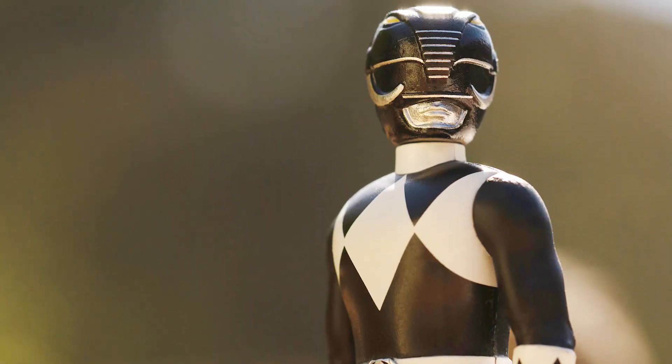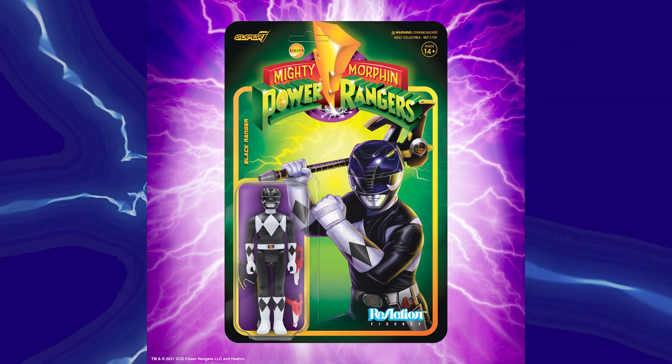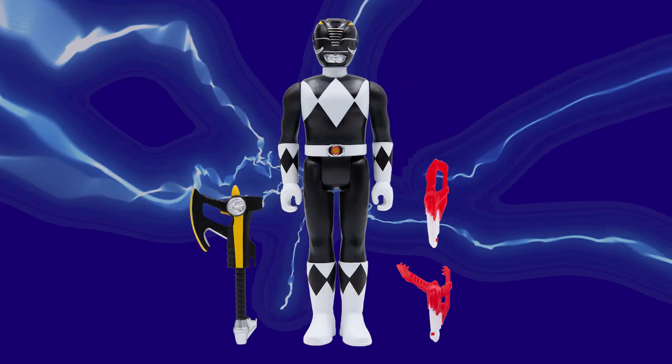First up, we have the Black Power Ranger. Look at this killer card art. He's ready to do battle with the evil space aliens from Rita Repulsa. And when you take him off of the card — some of you might not want to — but you also might want to, because he comes with his power axe. He also comes with a blade blaster.